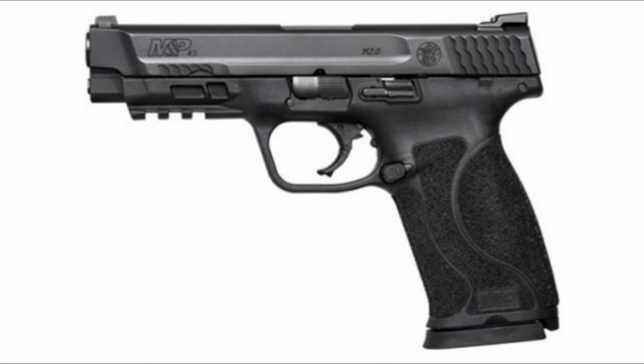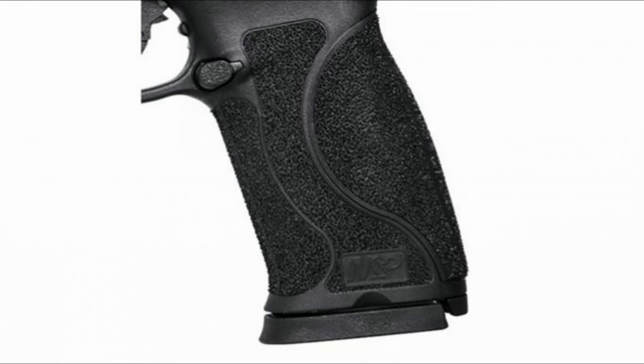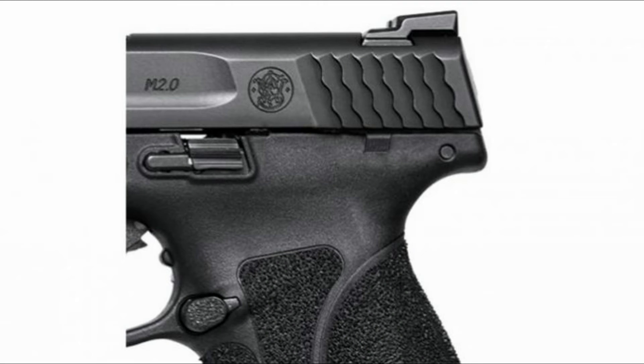Now, with all the experience they have, they're going ahead and producing the M&P M2.0. This is a brand new platform, launching with a 9mm, 40 Smith & Wesson, and 45 Auto, in a full size design.